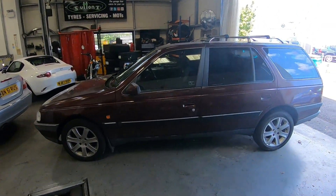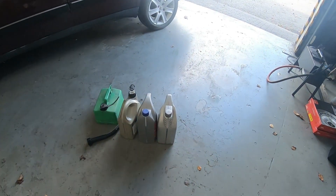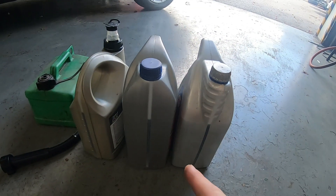Those of you who have been following my alternative fuel project on the Peugeot 405 Estate are in for a treat. I've got three different alternative fuels I'm going to try. I'm going to try my first one today, so if you haven't already subscribed to the channel and you're interested in this kind of thing, make sure you hit the subscribe button and you won't miss out on the other two alternative fuels I will be trying in the coming weeks. So today I have fresh engine oil.